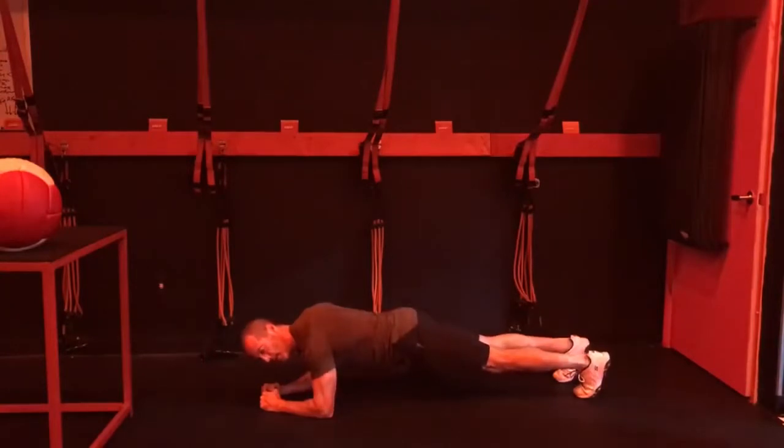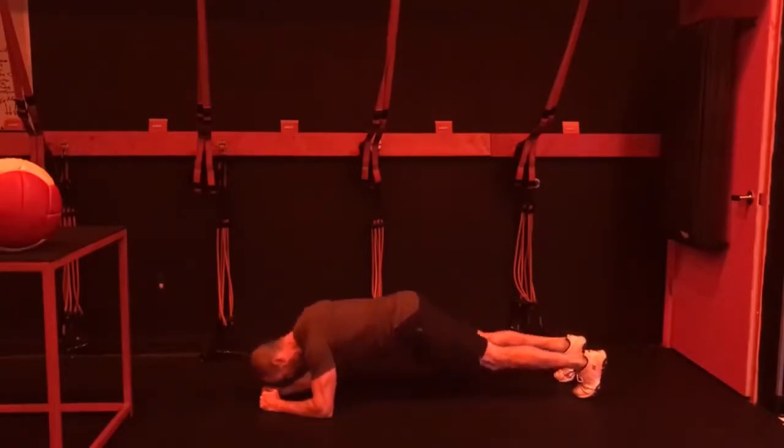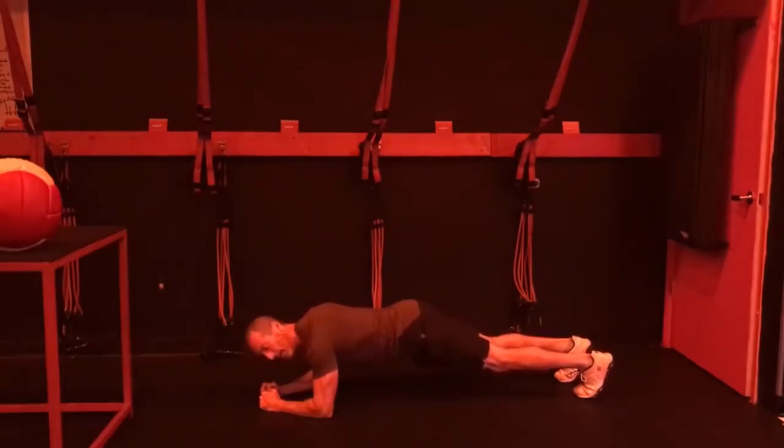It looks really easy, but it's not so easy, actually — especially after you've just done some other planks. But I love it; it works really well. It doesn't just work your stomach — it also works your back, your legs, everything. Everything's tight. You've got to be straight. You don't want to be like this — this is wrong. You don't want to be like that. You're looking right here, straight like a plank.